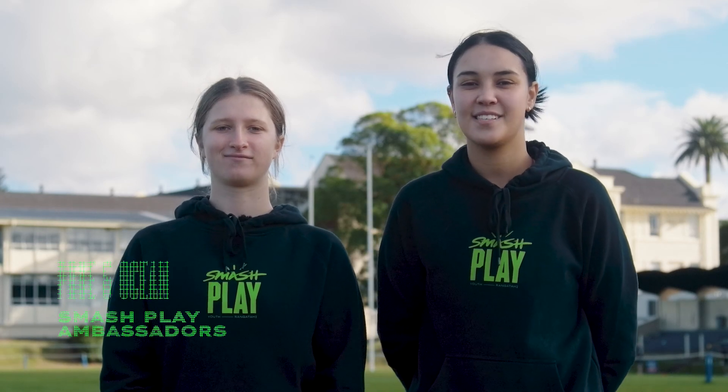Kia ora, I'm Prue. Kia ora, I'm Ocean. And today we're playing SYC, Smash Yard Cricket. It's fast, it's fun, and it's ideal for a PE class. Let's get it!